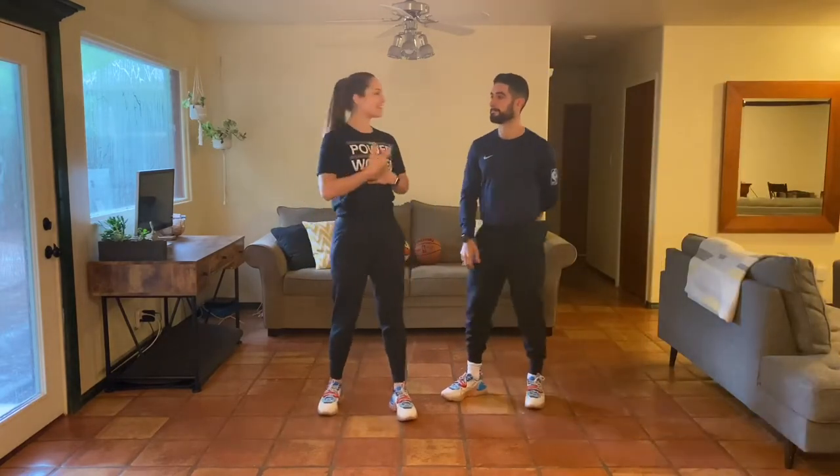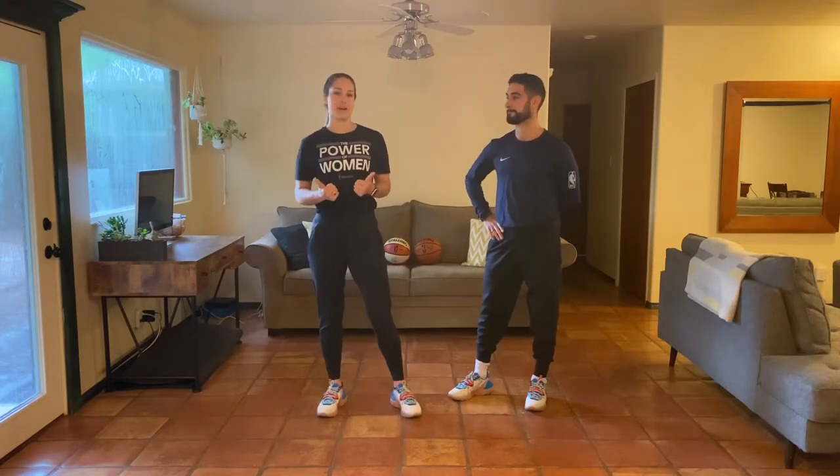Hey y'all, welcome back and welcome to Day 4 of our at-home bodyweight program. It's Natalie and Christian, and we're super excited to be here with you guys. Today we have an upper body workout. Our skill work for today is going to be some lateral shuffle drills working on some single leg bounds — fun for the whole family, I promise. But first up, we have a warm-up.